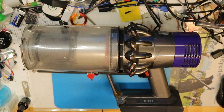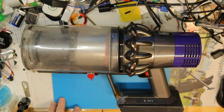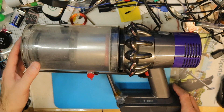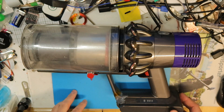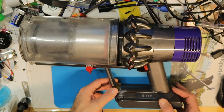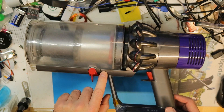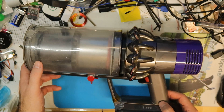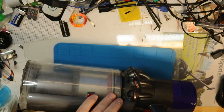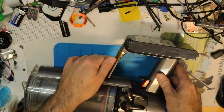Hi all, sorry about the mess on the table but it always looks like this. So this is the Dyson V10, and the problem with it is that it fell a lot of times. You can see there are many cracks — there is a crack here and there is a crack here. I tried to glue it with epoxy glue and it eventually did not work very well.